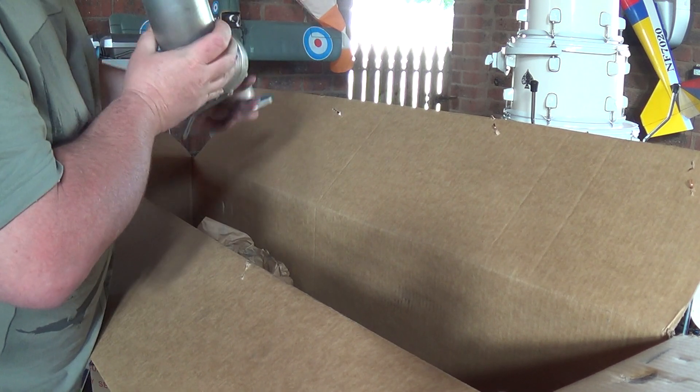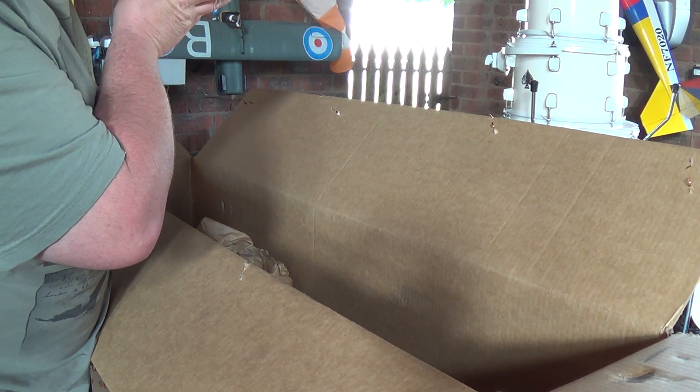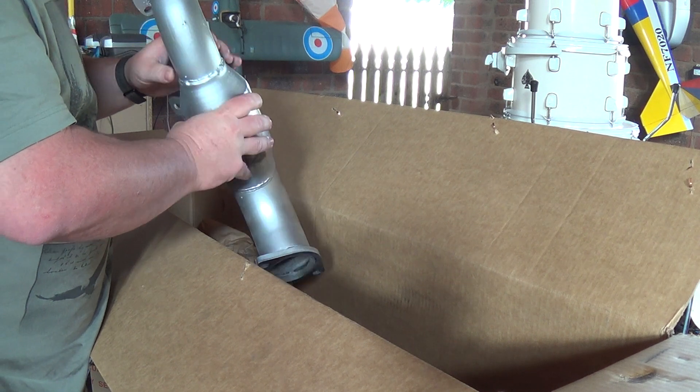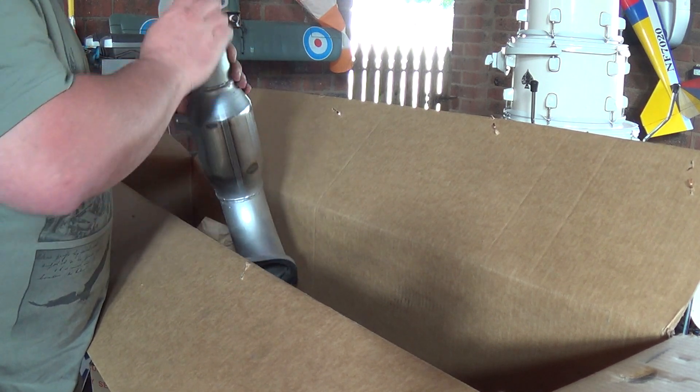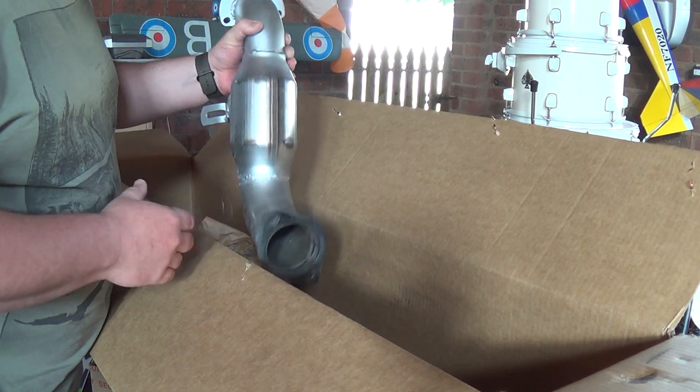And last but not least, the downpipe and catalytic converter. It all looks good in there. It's got space for the oxygen sensor, and here's where it bolts up to the turbo.